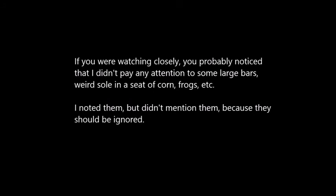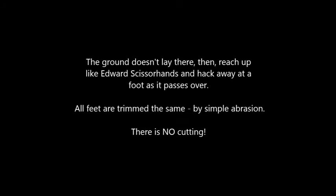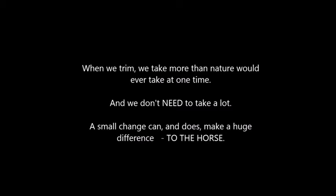All the feet I trimmed in the video were finished on the hoof stand, including this one. However, as you saw, you can smooth the edge from the bottom if you don't have a hoof stand. If you were watching closely, you probably noticed that I didn't pay any attention to some large bars, weird sole in a seat of corn, frogs, etc. I noted them but didn't mention them, because they should be ignored. The ground doesn't reach up like Edward Scissorhands and hack away at a foot as it passes over. All feet are trimmed the same by simple abrasion — there is no cutting. When we trim, we take more than nature would ever take at one time, and we don't need to take a lot. A small change can and does make a huge difference to the horse.